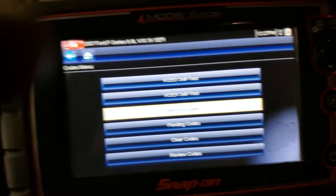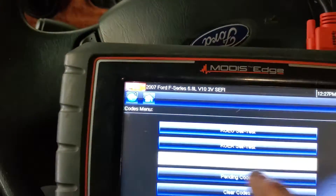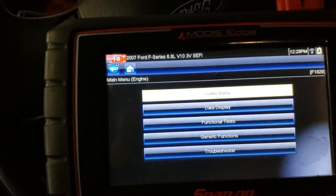You can do two sides — there's always two sides to a gas or even a diesel. There's the OEM side and there's an OBD2 side. This is a Snap-on scanner. It says memory codes, so we'll back out here a little bit.